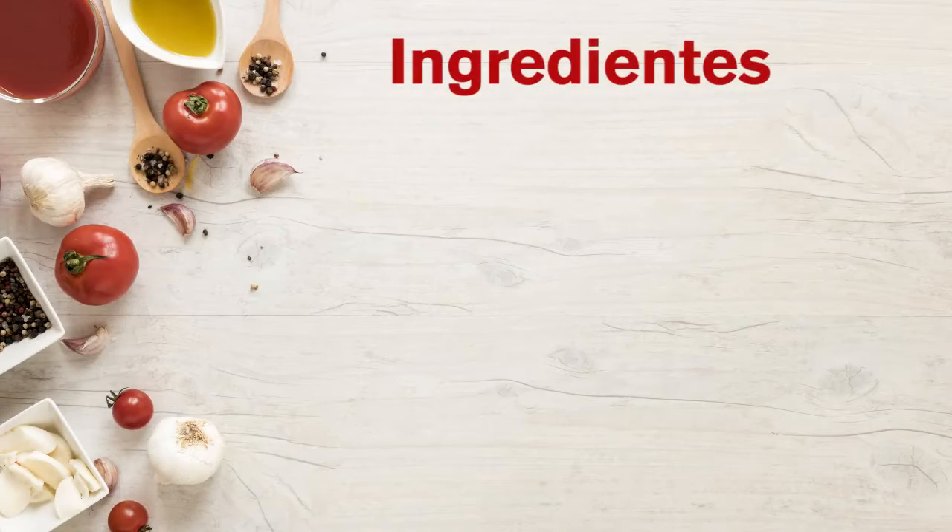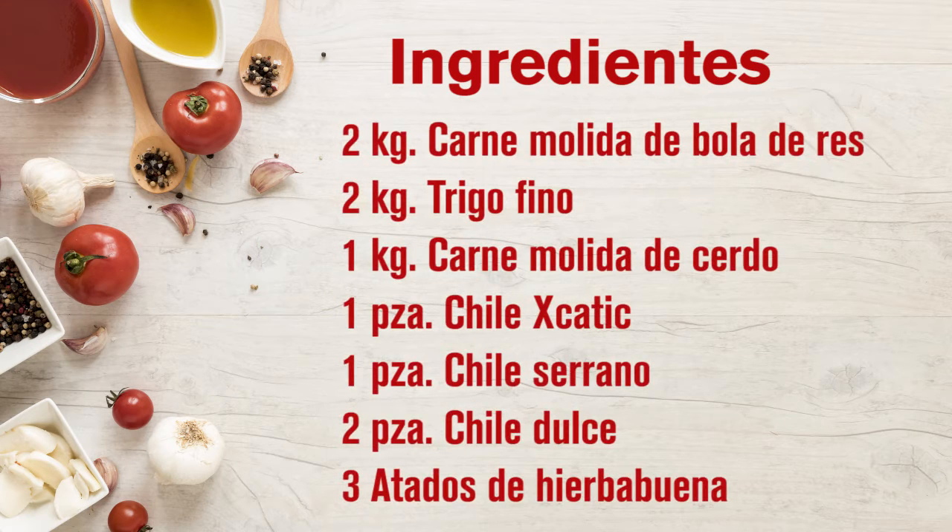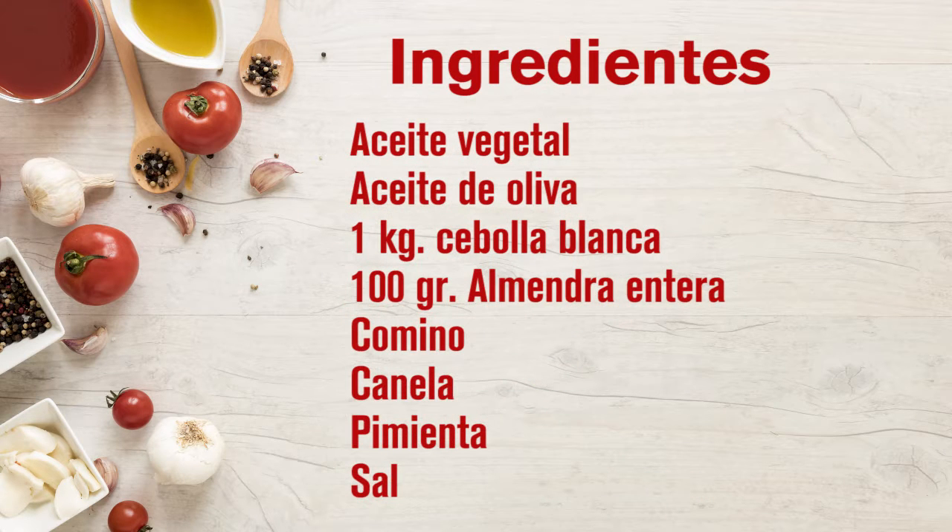The ingredients to use are: 2 kg of ground beef (bola de res), 2 kg of fine wheat, 1 kg of ground pork, 1 chile iscatít, 1 chile serrano, 2 small sweet peppers or 1 large one, 2 or 3 bunches of mint, vegetable oil, olive oil, white onion, 100 grams of almonds, cumin, cinnamon, pepper, and salt.